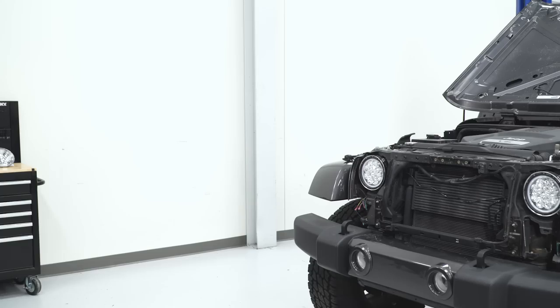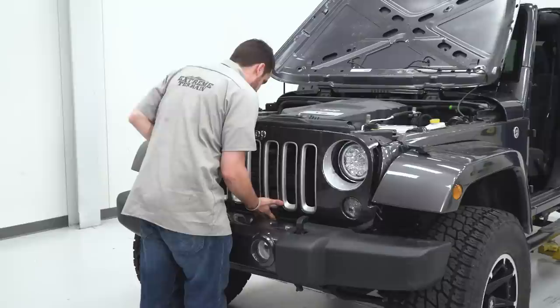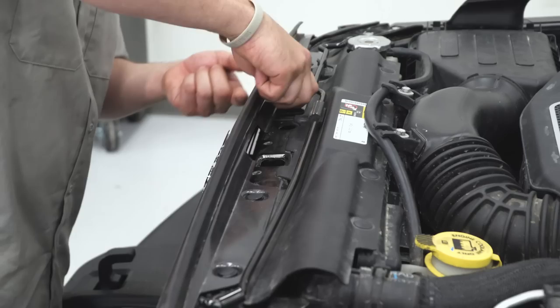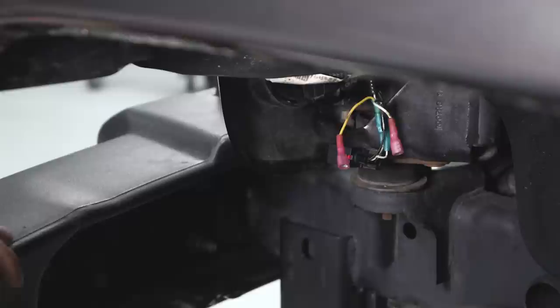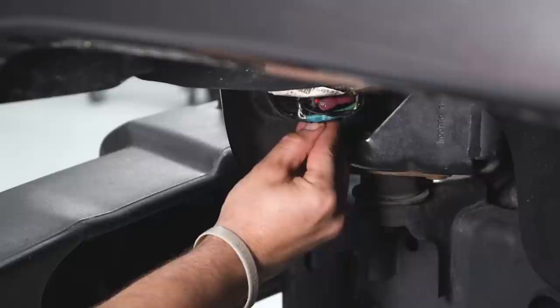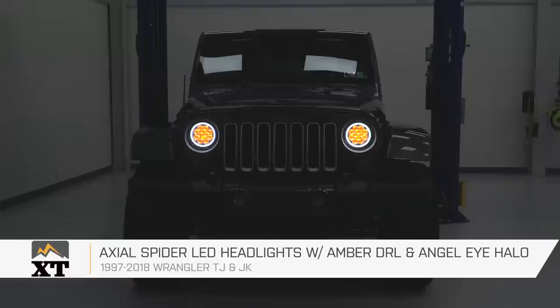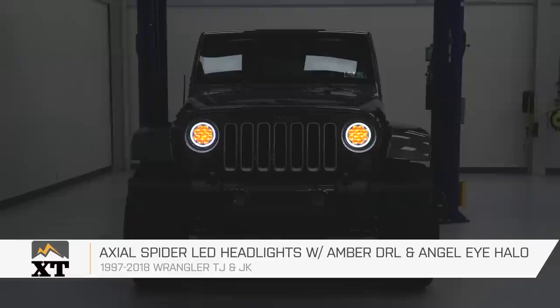Now that the lights are tested, reinstall the grille. Make sure that center alignment pin is there, then in one motion press the grille into place and the push pins will line right up. Reinstall the push pins, then reconnect both turn signals — you want to hear that click and lock it in place with that red tab. Do that on both sides. That wraps up the install of the Axial Spyder LED headlights with amber daytime running lights and angel eye halo. For all things Jeep, keep it here at extremeterrain.com.